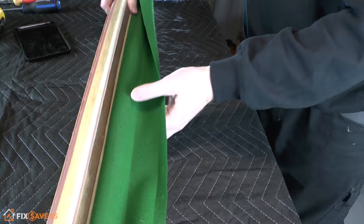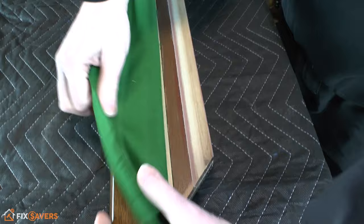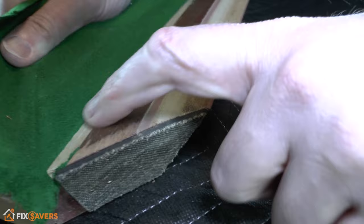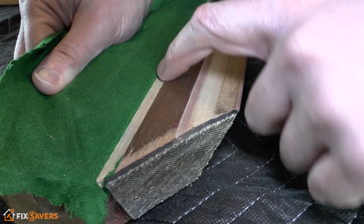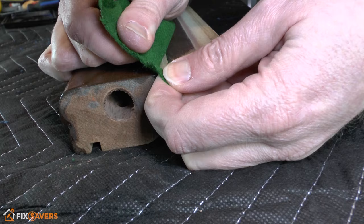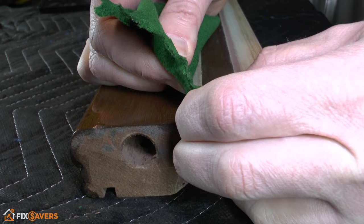Next we'll flip this over and look at it from the other side. Fold back the cloth and what I want to show you is the feather strip. The feather strip is this little section of wood just here, and the way it works is the cloth is actually folded around this strip, then the strip is pressed into the groove on the rail — that's what holds the cloth in place. For removal, lift it up from the end, which can be a little bit tricky.